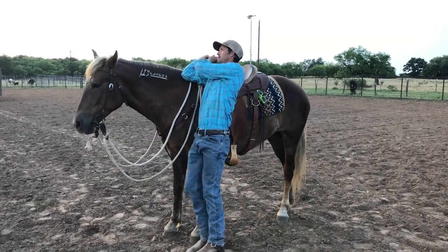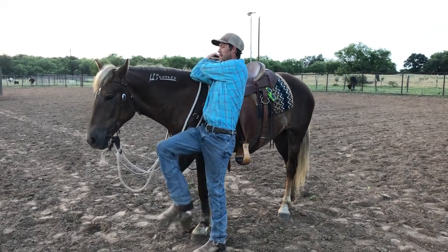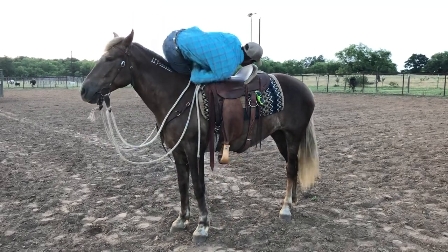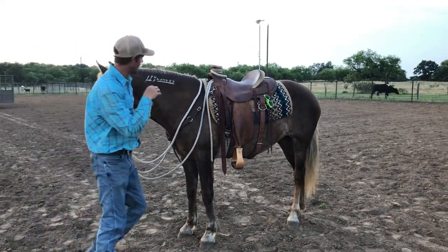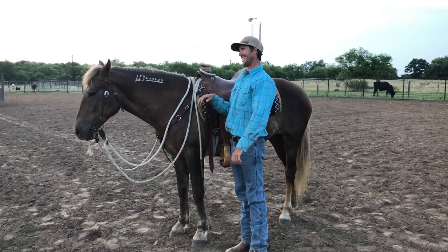Even a horse that's good at it, I might prime them if they haven't done it in a while. Then I'm gonna pull with my arms, bend my knees, and take my legs over her neck. If you can do that and practice that a little bit, it's not that hard to get into the saddle.